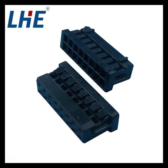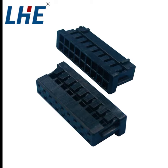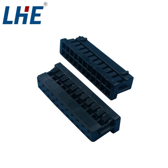This series adopts double row structure, low-profile design, to meet the needs of high-density packaging of internal wearing.